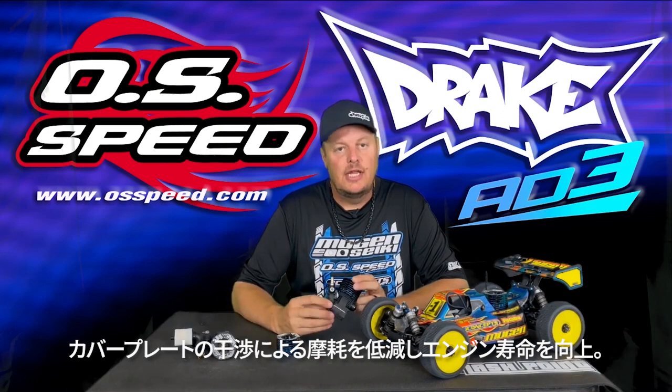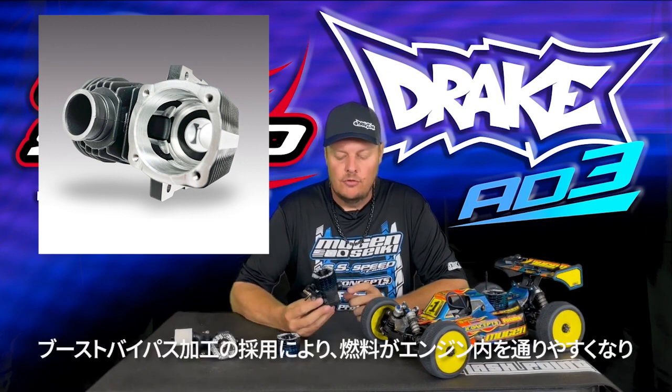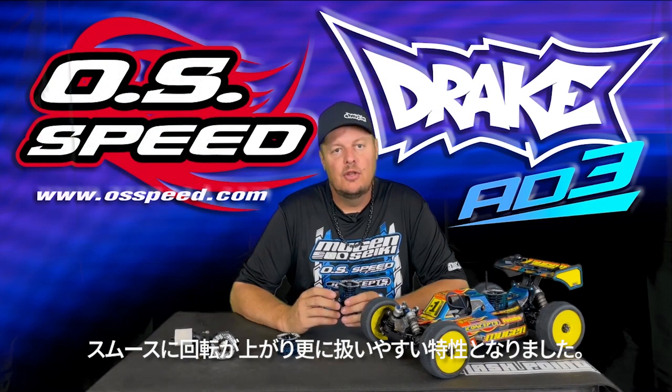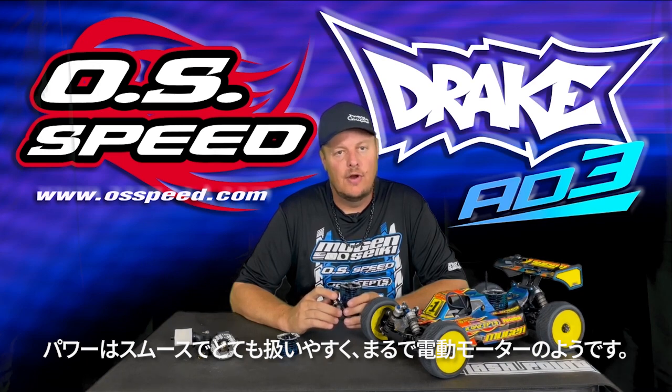The main change for the 83 in terms of performance will come from the new crankcase. The crankcase has new machining inside to create boost bypass ports, which is going to give a smoother flow of the fuel through the engine. It's going to make the engine a little bit more responsive but also more consistent, and make it easier to drive and help put the power to the ground.